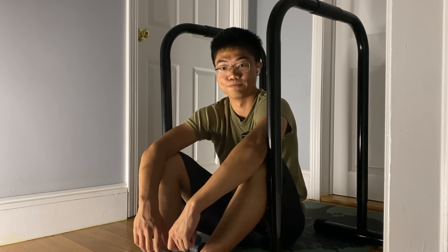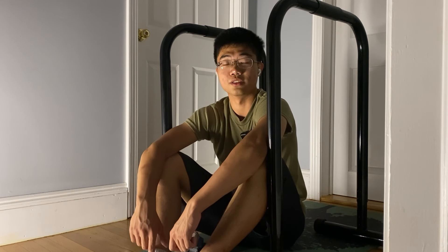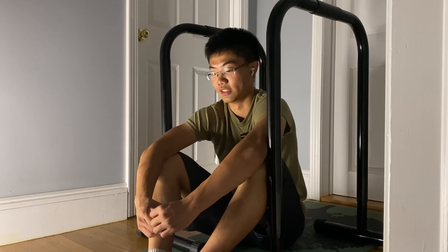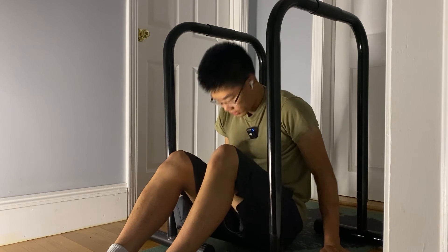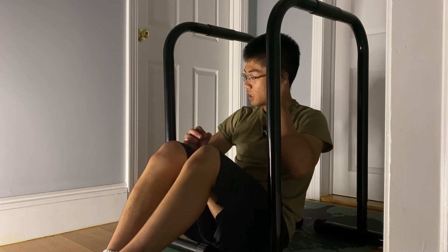Tomorrow's my first day of school. I'm going to go back and see all the familiar faces for the last time because I'm a senior in high school right now. Doesn't feel like it though. Alright, let's do my last set and see if it can be any better — hopefully it will.